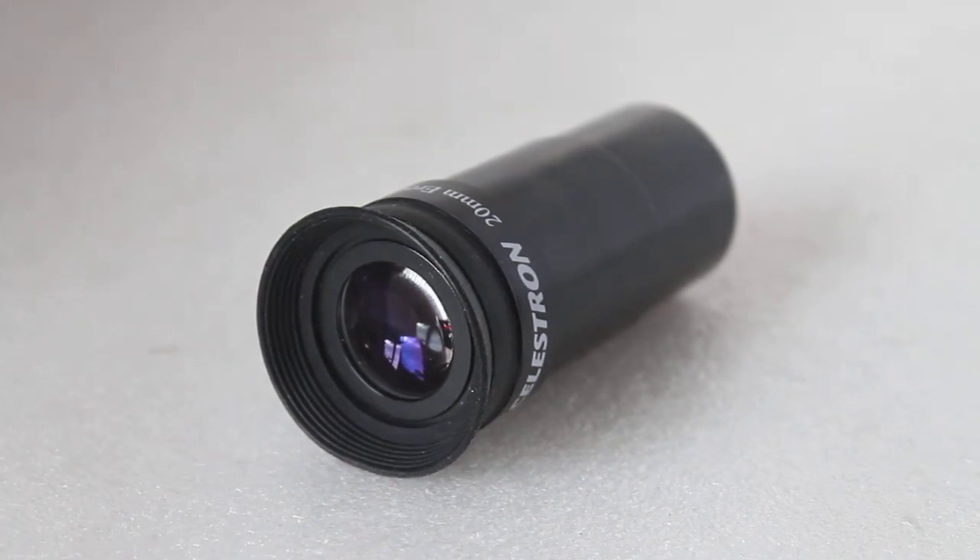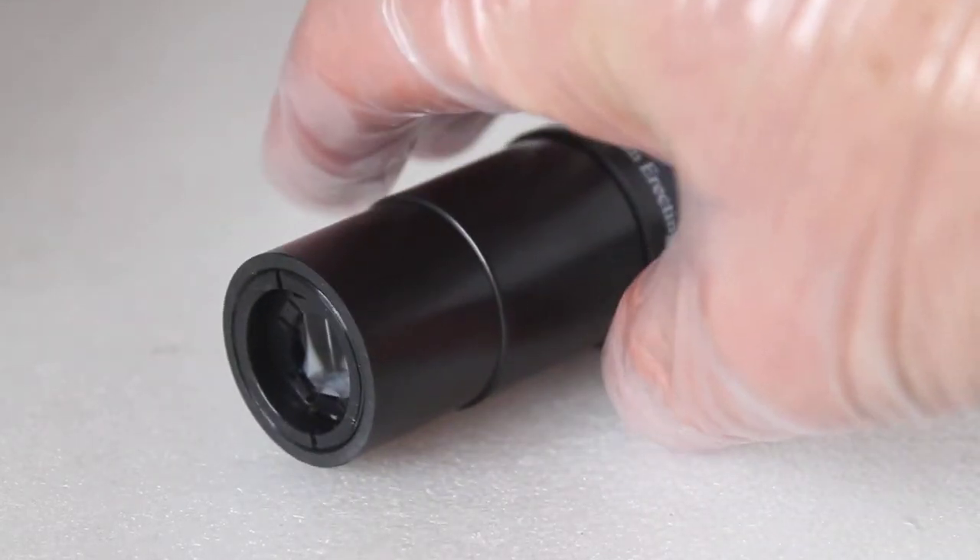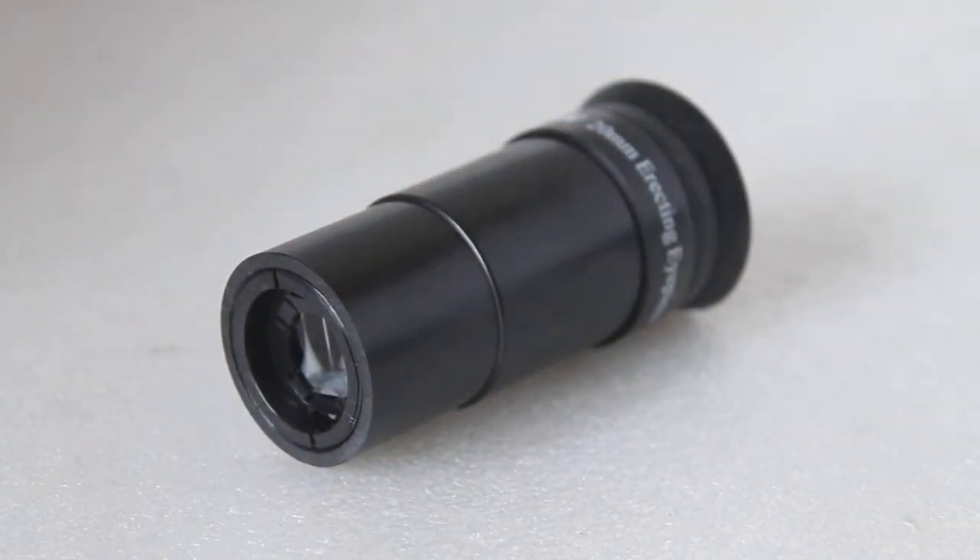Thank you for tuning in — if it's your first time watching or you're a regular viewer, don't forget to hit that subscribe button. Today I'm going to have a quick look at the Celestron 20mm erect image eyepiece. This is for Newtonian telescopes only, not refractors, and it comes as standard with telescopes such as the AstroMaster 114, 130 EQ, and the PowerSeeker 127 EQ.